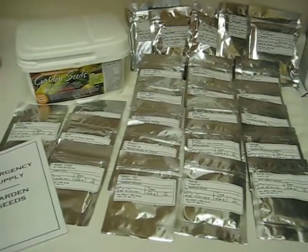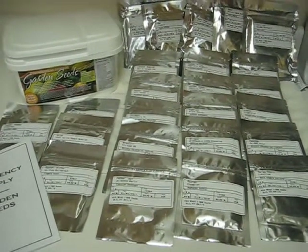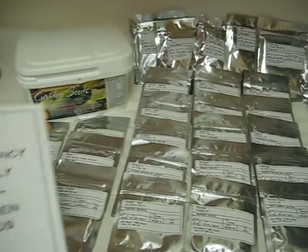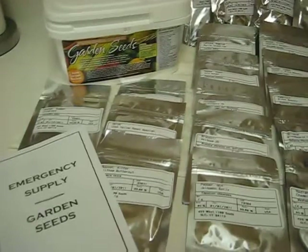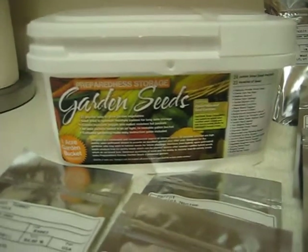Hey everyone, the UPS guy dropped off my new non-hybrid seeds from eFoods Global today. Pretty exciting to be able to add this to my collection, my long-term food storage. It's a pretty neat little package here. This is a one-acre garden bucket and it contains 23 different varieties of seeds. The seeds are packaged in a Mylar package and it is resealable.